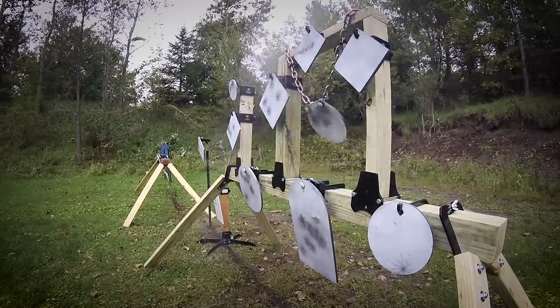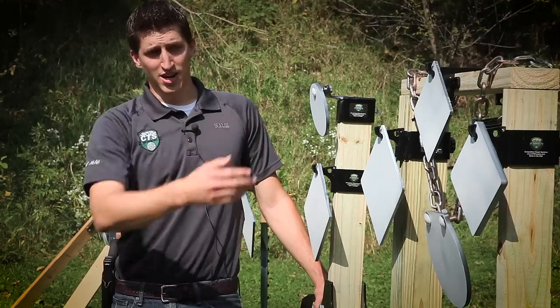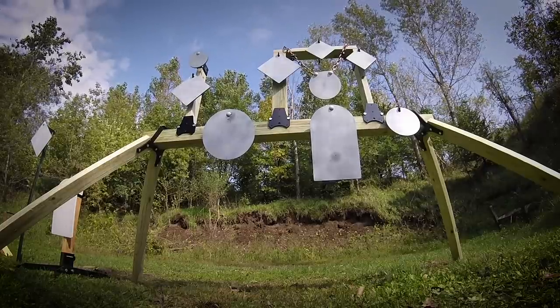We have anything from horizontal 4x4s to vertical 2x4s and 4x4s and gong setups for hanging. If you like what you see here, you can come check us out at Sportsman's Guide dot com.